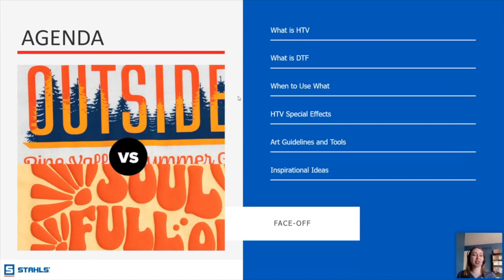There are a lot of terms and acronyms that people tend to throw around, and if you don't know what you're talking about, it can get very confusing. If you're newer, it can be intimidating to learn 20 different names for things. We'll be talking about when to use HTV versus DTF, special effects, art guidelines, and there's an inspirational ideas slide at the end. We'll also take questions throughout.